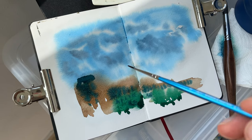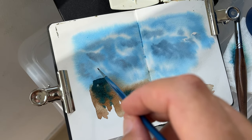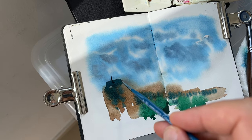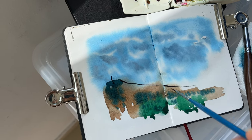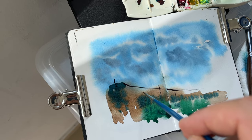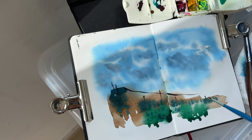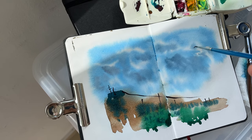After the first layer partially dried, I'm adding a few more details with this small brush — adding some poles, antennas, wires. Not too much to not overwork it. Adding a few birds in the distance.